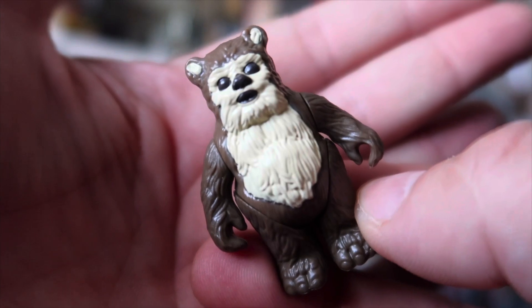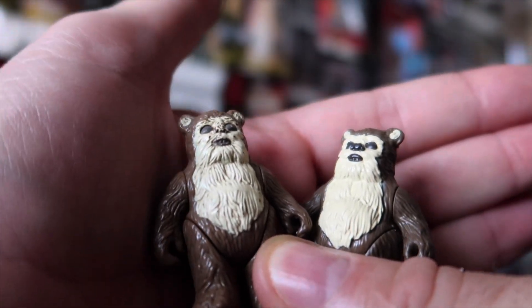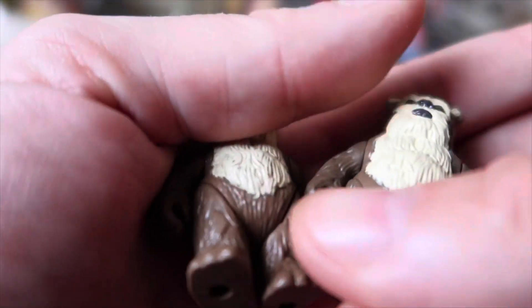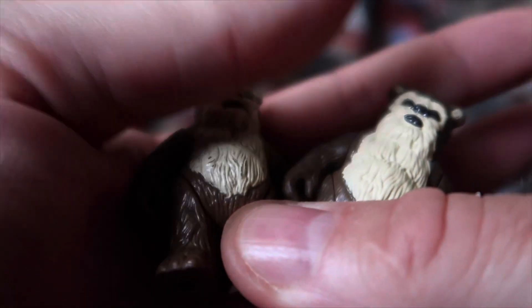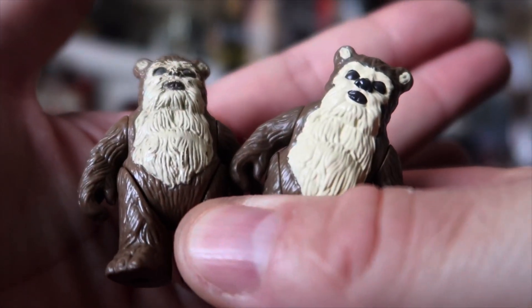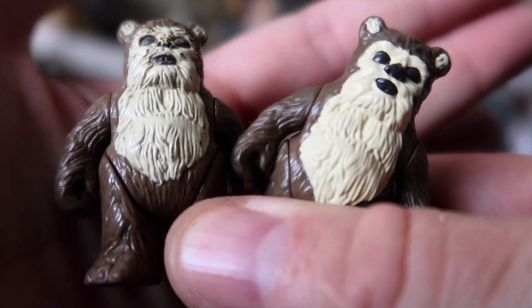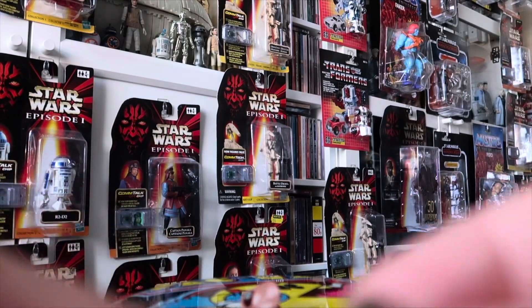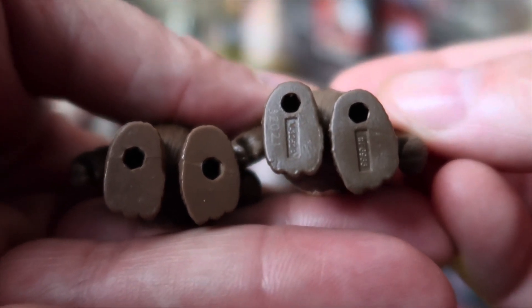So let's get his brother just to compare them. Here they are together. One thing I noticed is his eyes look slightly smaller, but that's probably just to do with a paint application. The definition looks really good on the new Wicket — it's not as defined as the original, but it does look really good. The brown looks spot on in relation to the colouring of the plastic. And the actual paint application on his face, stomach area, and his ears just looks great. They've really done a great job on this.